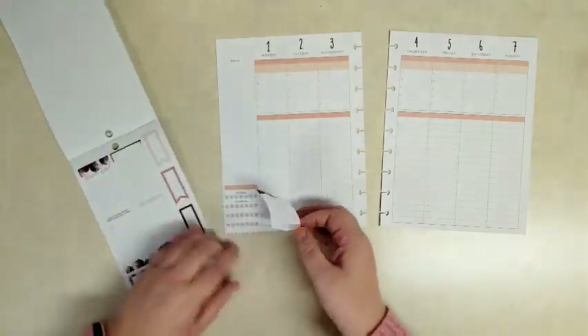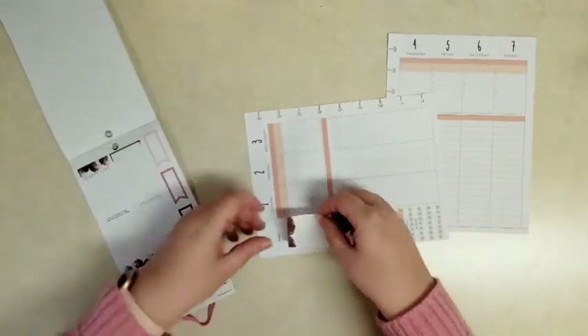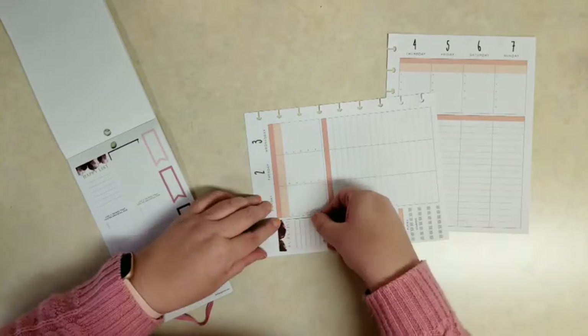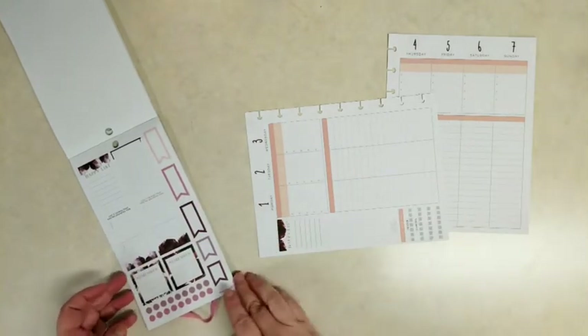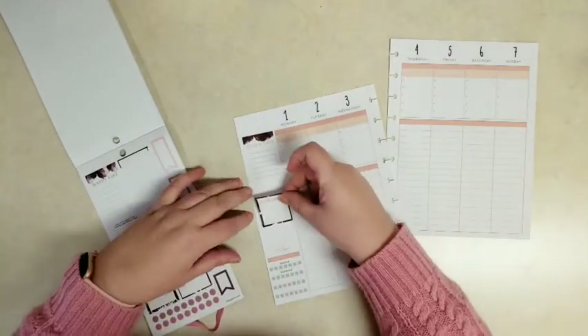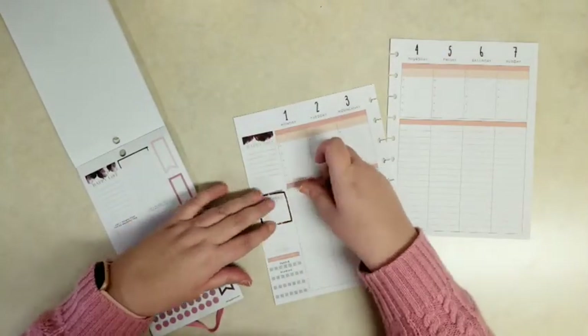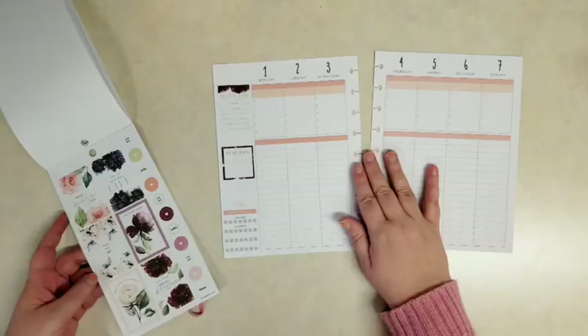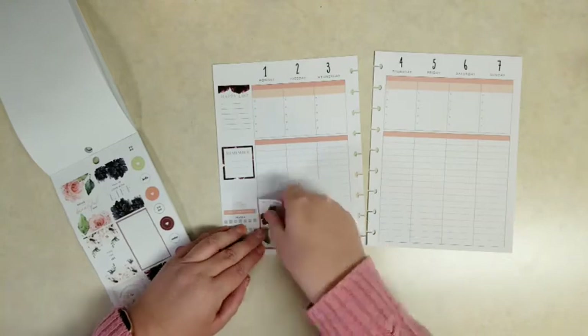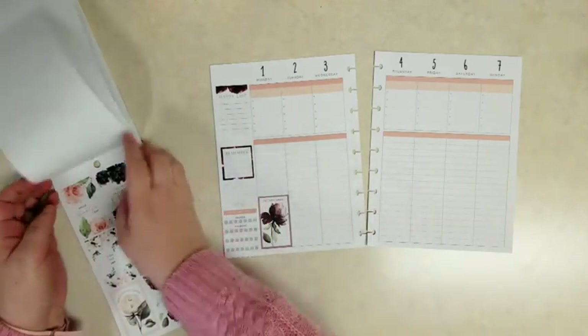I'm just going to add a happy list that's got a really pretty floral border at the top to the margin here. And then I'm syncing this box with 'remember,' and then this 'let love grow' — it's got this beautiful flower in it and coordinates with those boxes.